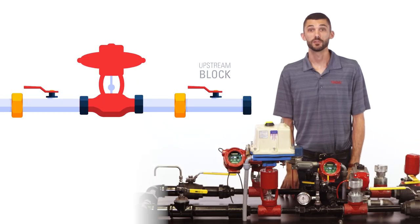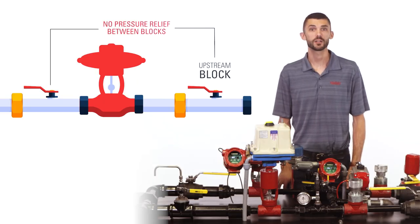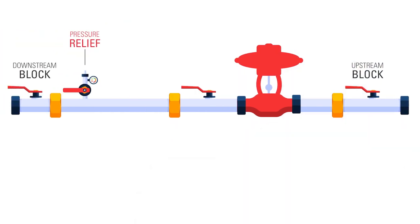If there is no means of relieving the pressure between your two blocks, you need to expand where your blocks are to encompass a relief point.